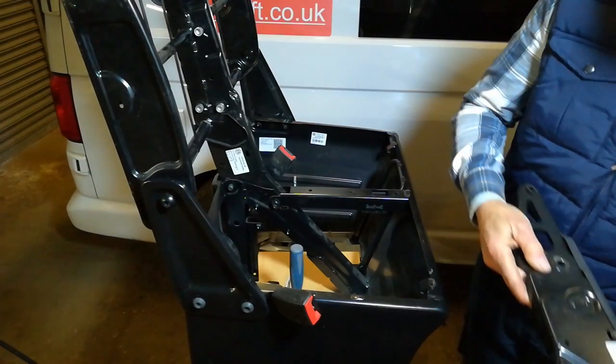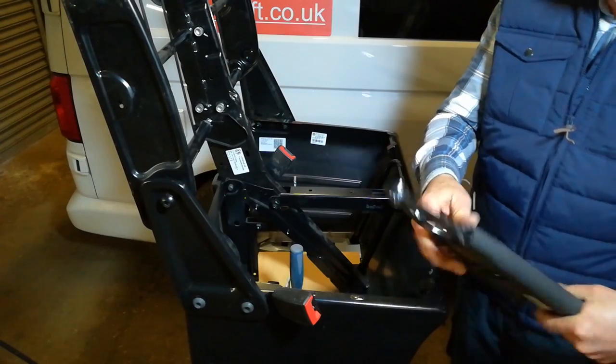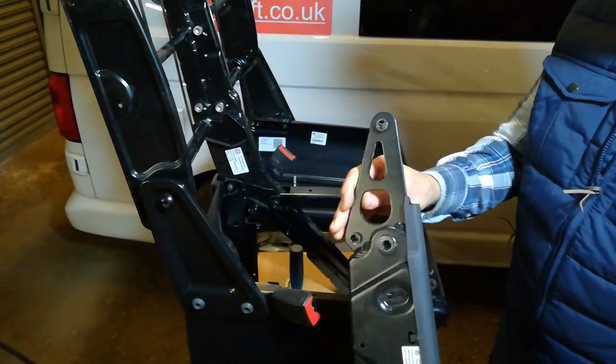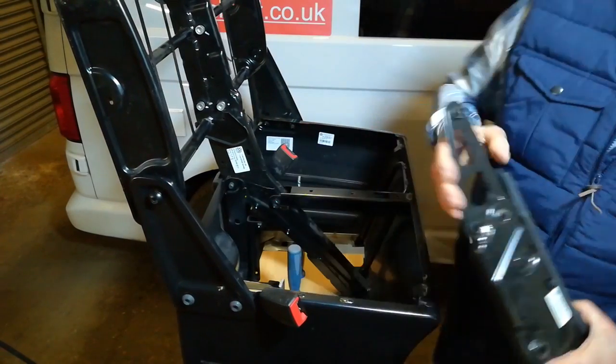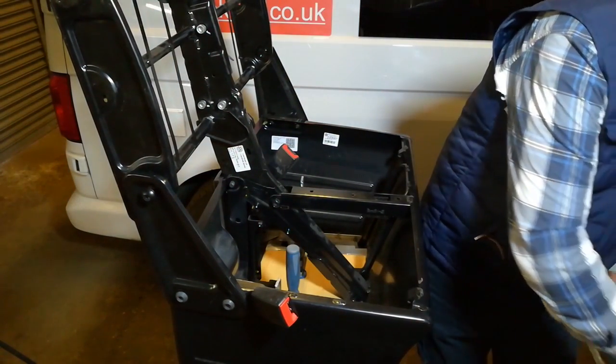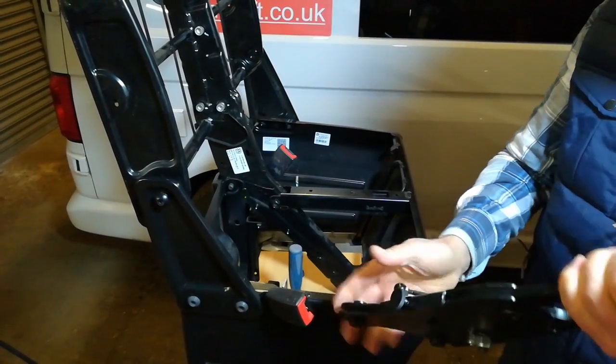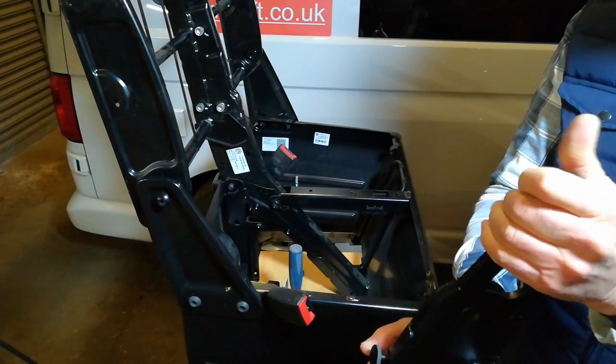In this video I'm going to show you how to replace this fixed backrest bracket with the folding bracket, the VanCraft bracket.